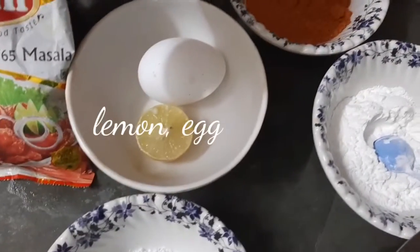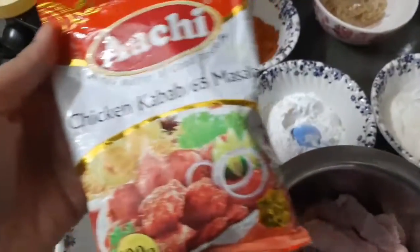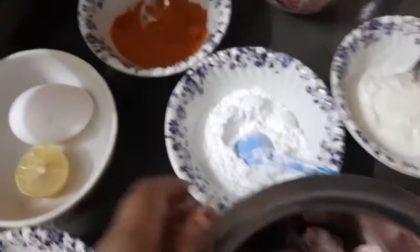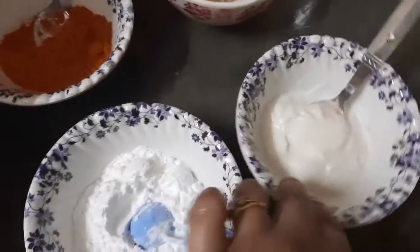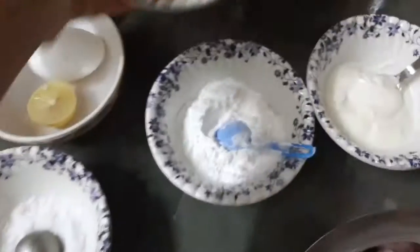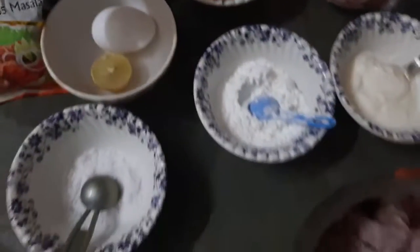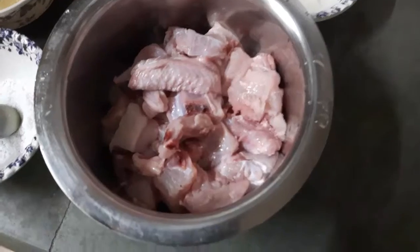Salt. Add half chicken kebab. Masala packet, add corn flour, add curry. Caba powder. Ginger garlic paste — add the main ingredients, then we add chicken.